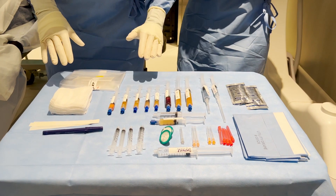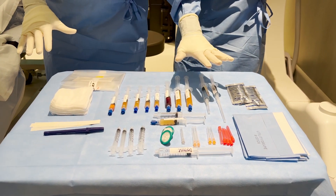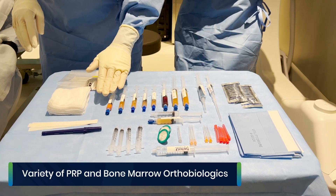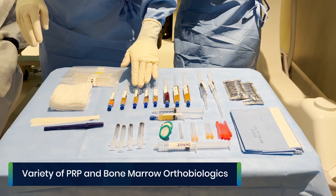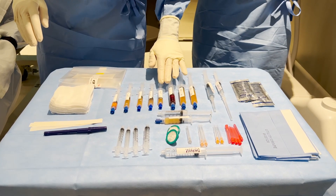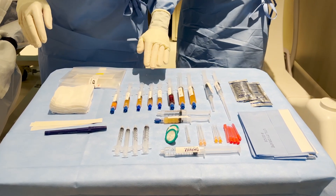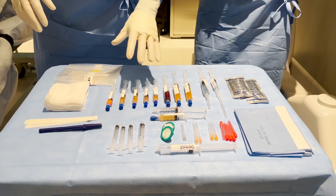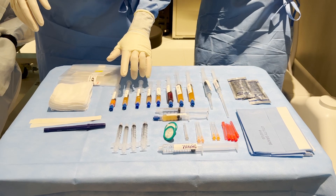So this is basically a complete set-up for a shoulder procedure. We've got lipid layer, 7X SCP, 10X, 14X, PLM, SCP, bone marrow concentrate, and platelet-rich plasma. Just to give you an idea of all the things that we have.